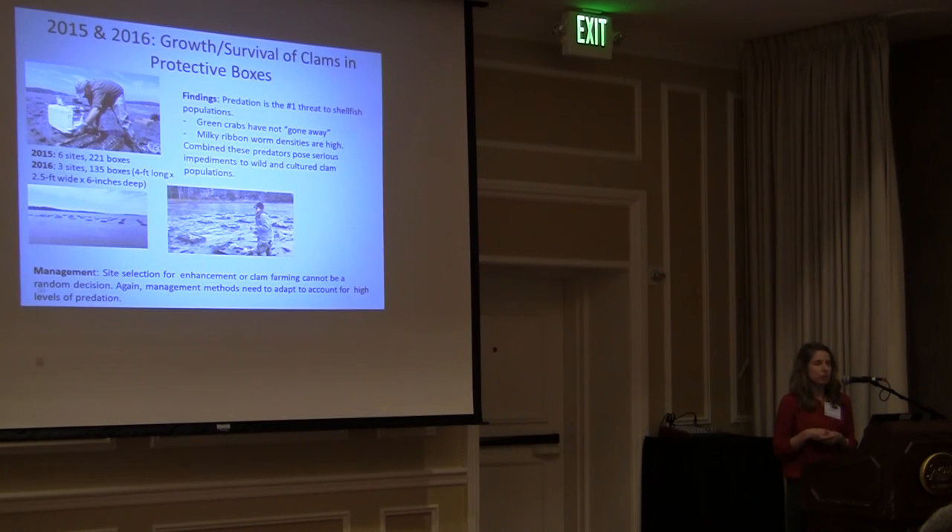In 2015 and 2016 we looked at the growth and survival of clams in protective boxes. This was adapted because we were finding a lot of milky ribbonworm predation — we're protecting clams from the top from green crabs, but we also need to protect them from the bottom from milky ribbonworms. In 2015 we had six sites and 221 boxes; in 2016, three sites and 135 boxes. Our findings: predation is the number one threat to shellfish populations, green crabs have not gone away, ribbonworm densities are high, and these combined predators pose serious impediments to wild and cultured clam populations. Site selection is critical — areas of high predation are a serious problem, and management methods must adapt to account for high predation levels.